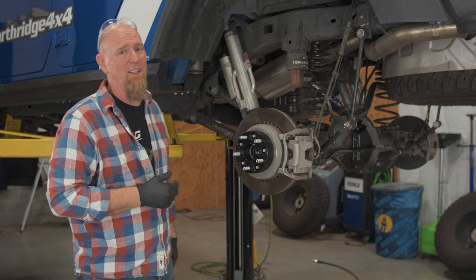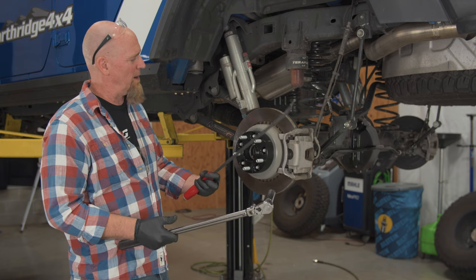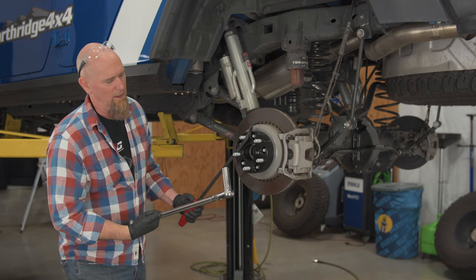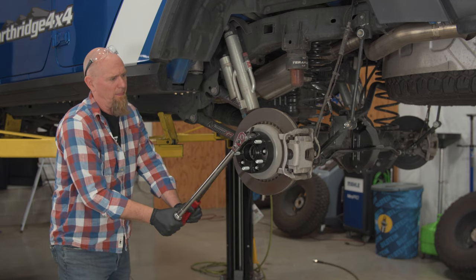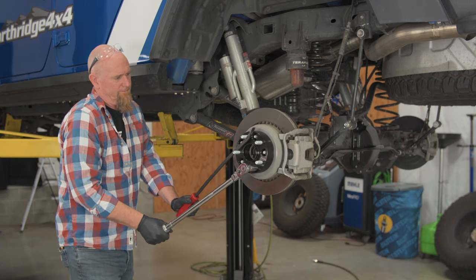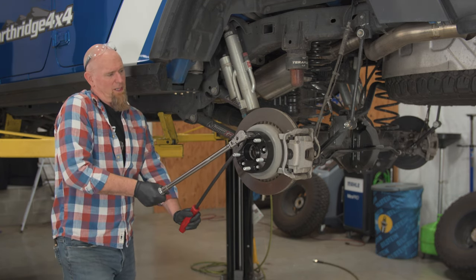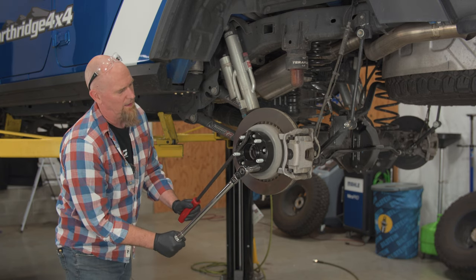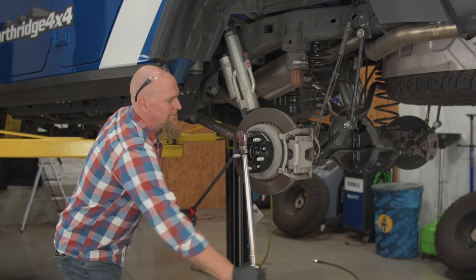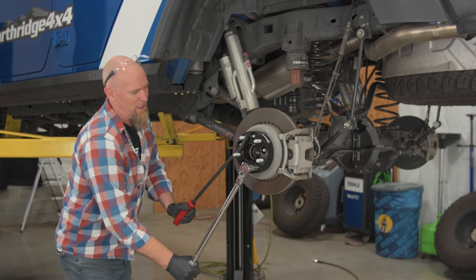On this 2021 JT, along with the other JLs and JTs, they use 125 foot pounds. So we have a torque wrench and a pry bar. We're going to rotate the assembly up to a comfortable level and start right at the top, then work our way around. And because we already did our star pattern, we know that we won't have a problem.